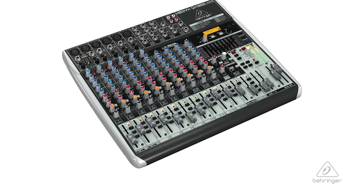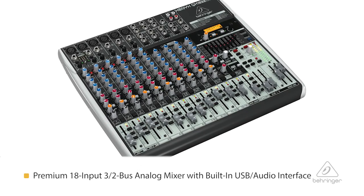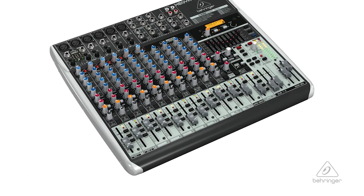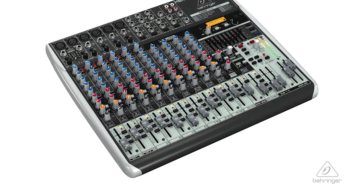Hey everybody, it's Phil from Behringer. How are you doing today? Welcome to Music Group TV. Today I want to talk about the QX1832 USB. It's not a big footprint and it's a ton of great features. So let's jump in and talk right about them.